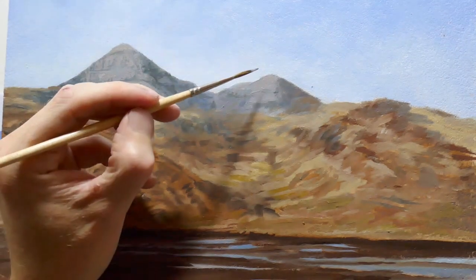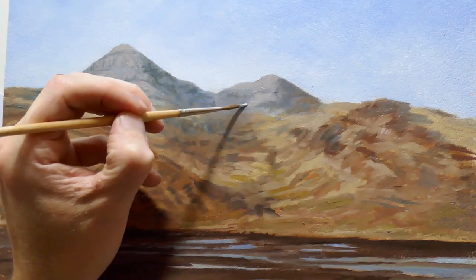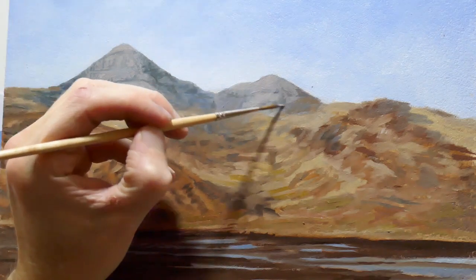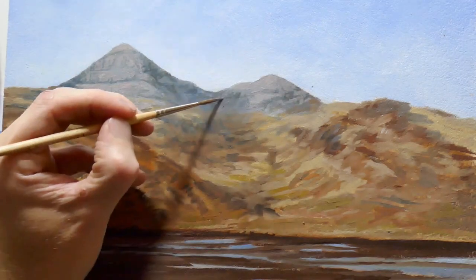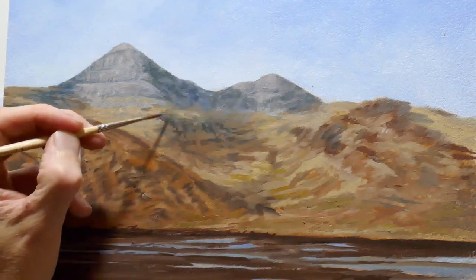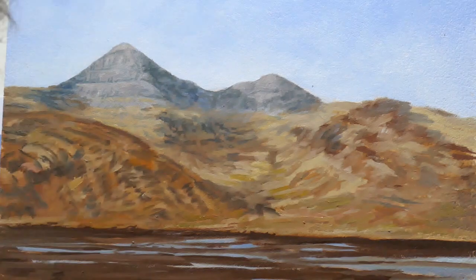I advise really looking at your reference material to see the structure of the rocks. The lava flows here have a layered appearance — the main cracks define the horizontal layers, but within each unit there are vertical components as well. Then I go into the shadow areas, working in the definition of those zones using the same mix but with less white in it.